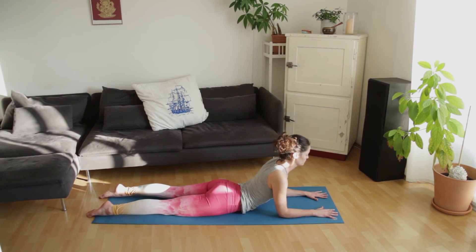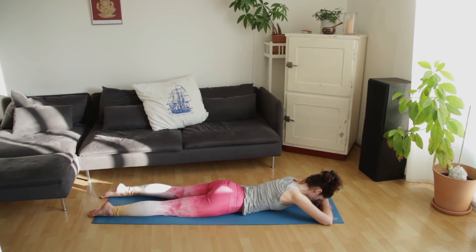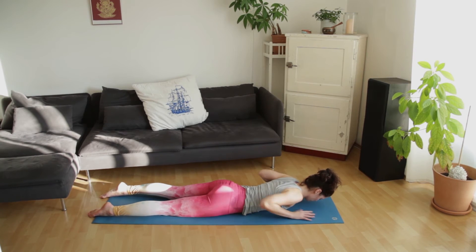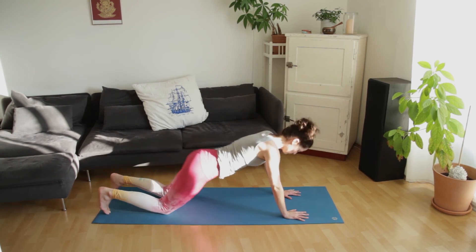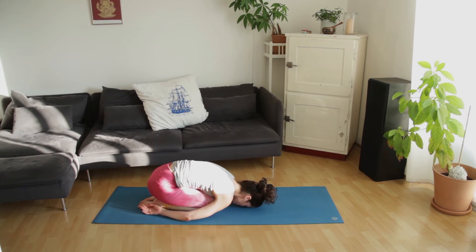Slowly lower the head to the hands — make a pillow with the hands — and just take a minute to reconnect with the breath. Maybe shaking the hips a bit from side to side. Bring the hands underneath the shoulders, press back. We'll move into child's pose, bringing the forehead to the mat, arms by the sides, just letting go in the shoulders and in the lower back. Sending the breath into the back.